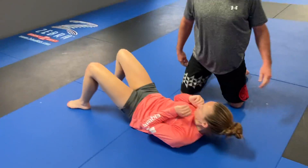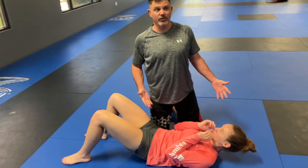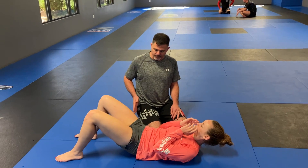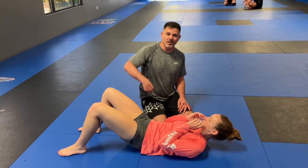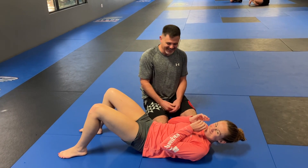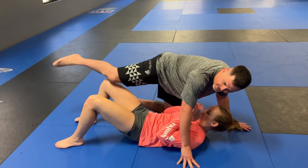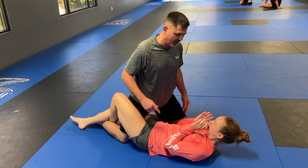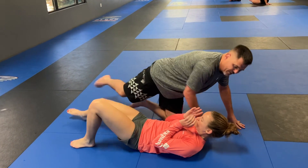North-south will happen from side control. A lot of times when the person on the bottom starts escaping side control, I want to stay away from her legs, because if I let her entangle my legs, now we're in half guard and she can start sweeping me. So I want to rotate away from her legs.